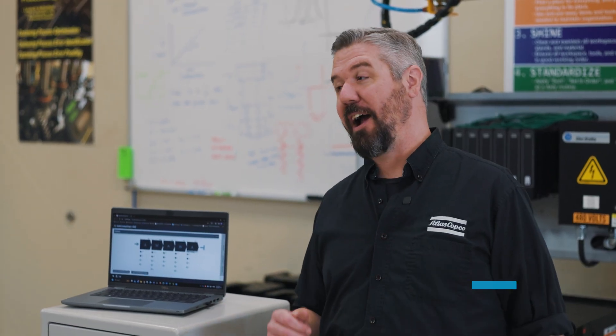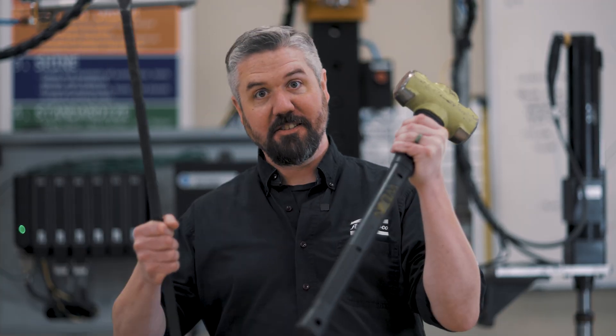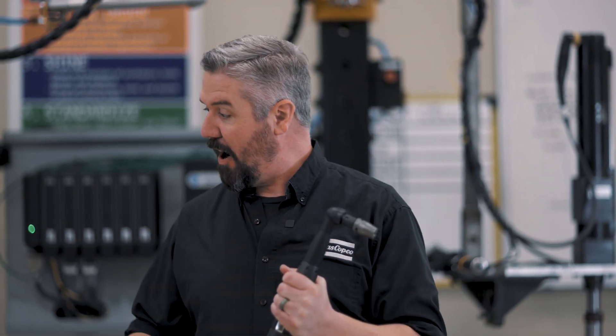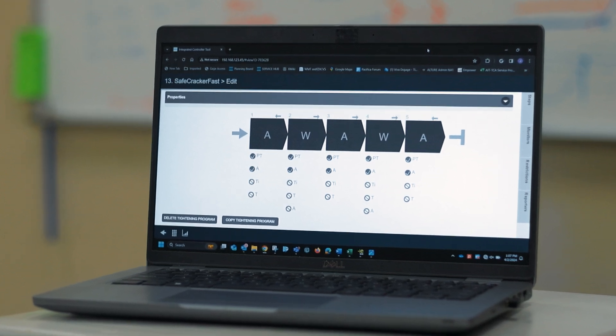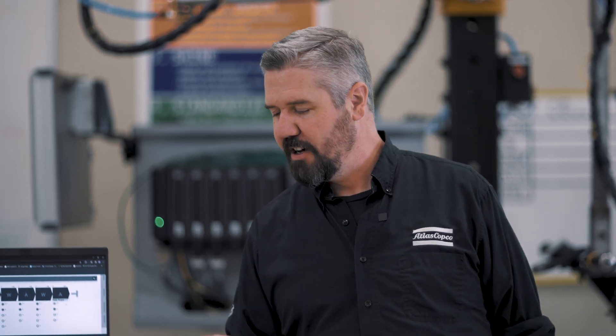Hey, I'm Jason. Today in the lab we're wrapping up our series on multi-step tightening programs with something extra special — we're gonna crack open this safe using our smart power tool. The safe has a three-digit combination, and I have three angle steps corresponding to how far I need to turn the dial in between. We also have wait steps so we can pause and see what number it lands on to make sure we're in the right spot.